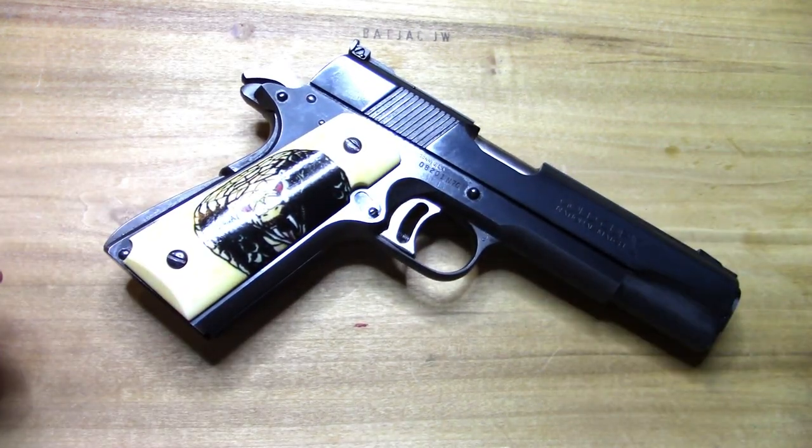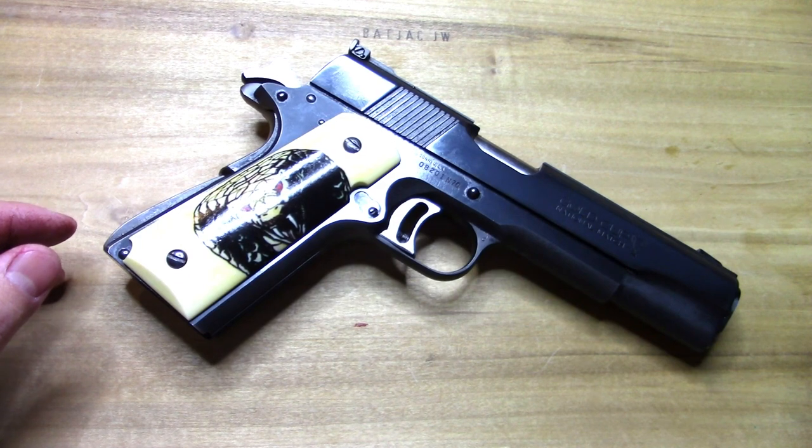Anyway, a little movie trivia for you. There you are — Cobra grips. Pretty awesome, I must say. Hope you enjoyed the video — like, share, and subscribe, and we'll see you next time.